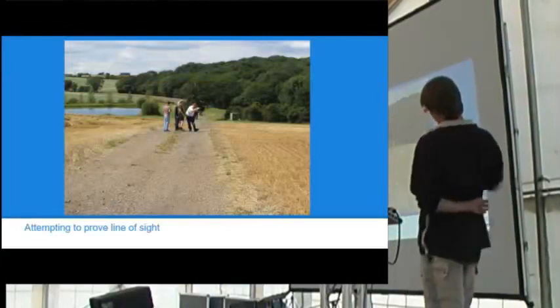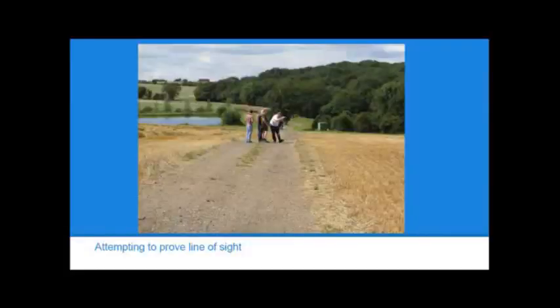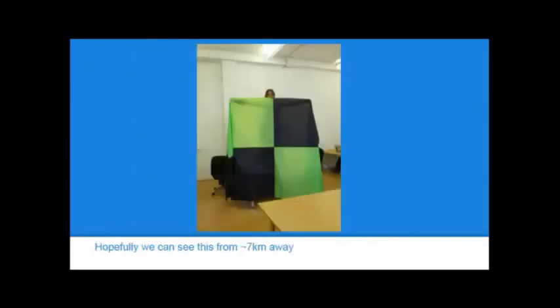Several weeks before the camp began, a group of us came to the site with a spotoscope, attempting to demonstrate that we can get line of sight to the data center — a distance of about seven kilometers. Looking at maps, we can get a height profile to see if there are any obstructions, but that isn't guaranteed because of things like trees and buildings, and the height profile may be out of date or not particularly accurate. To see something seven kilometers away it needs to be fairly large and visible, so NIN at London Hackspace very generously made us a two-meter by three-meter fluorescent green and black flag, which turned out to be extremely useful.